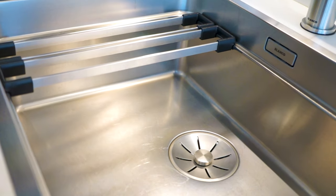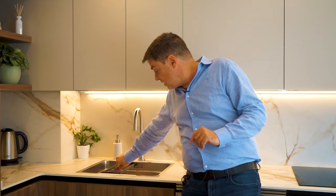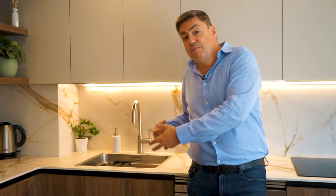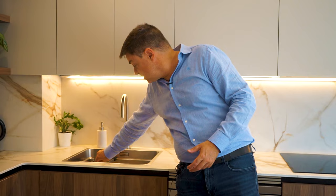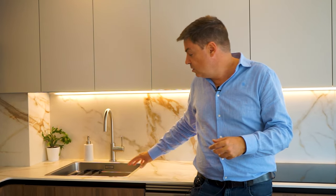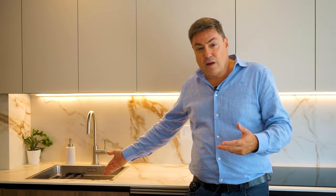El fregadero es ETAON, que tiene estas varillas que vienen de serie y un peldaño que genera una segunda altura. Esto sirve fundamentalmente para que si tienes un vaso de café con leche en el fregadero y necesitas hacer algo, no te obliga a limpiarlo ni meterlo al lavavajillas; genera una segunda altura. También te sirve muy bien si tienes una sartén que no ha cabido en el lavavajillas y la quieres dar a mano: la apoyas en las varillas y la dejas escurriendo dentro de la poza sin que toque el fondo.